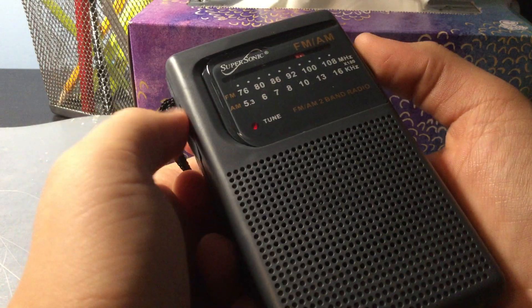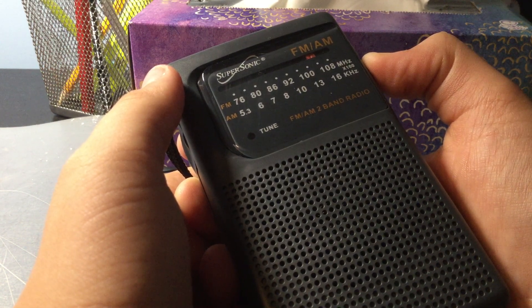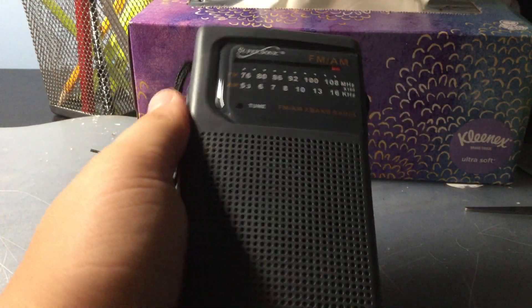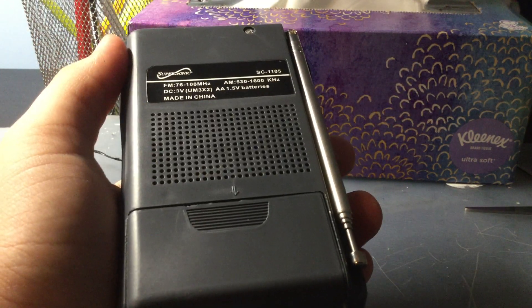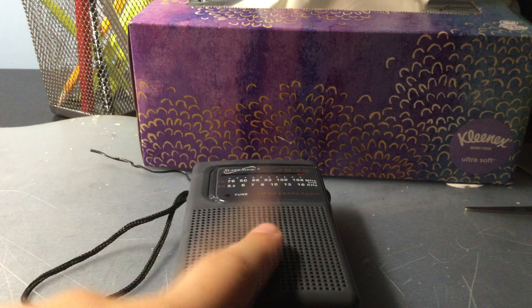Wow, that can go loud. I apologize for that. That is actually a good radio for $7. I'm actually impressed with this thing. AM was okay reception, but at least it's DSP step tuning. FM was pretty good sound.